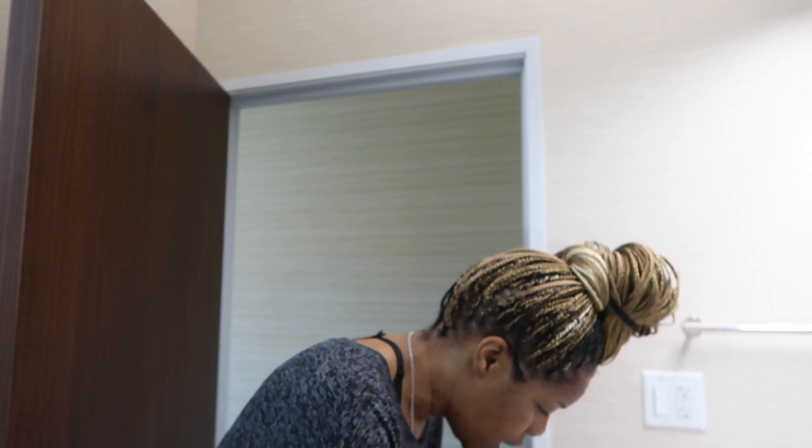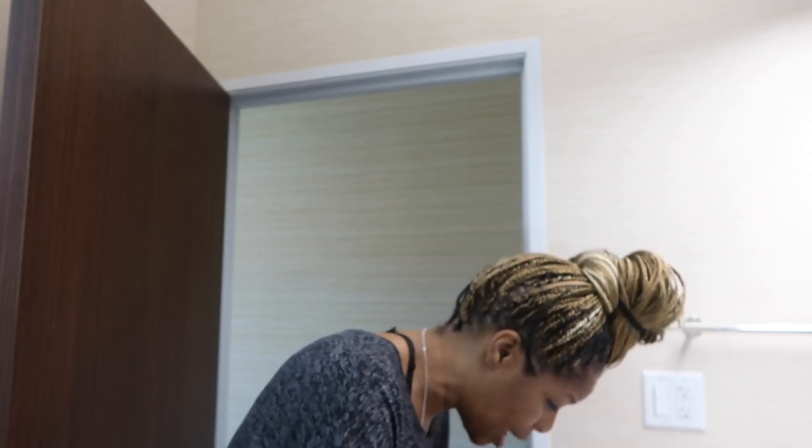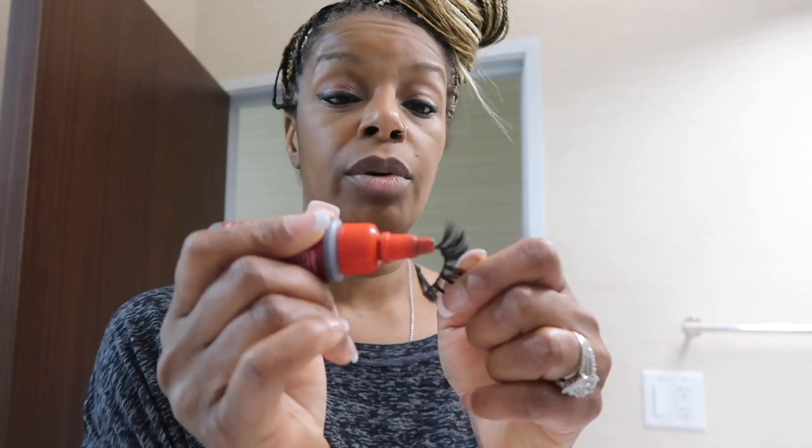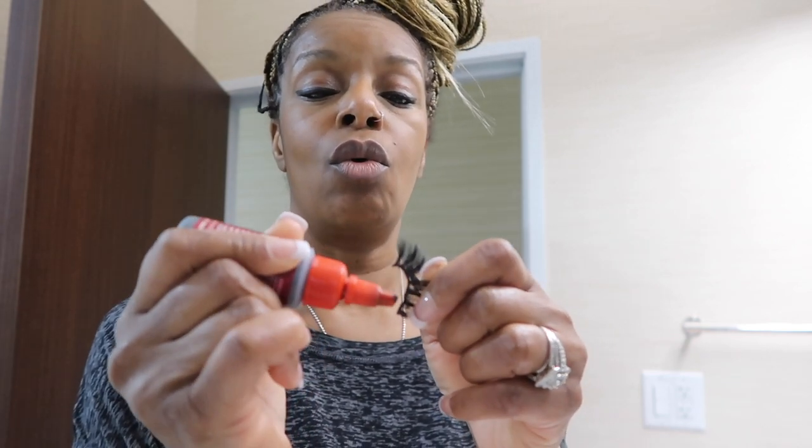I forgot my glue — I was bummed. So what I'm gonna do is put a little concealer on. I'm not sure if I want to do a smoky eye. I put the glue on the lashes right now so it has time to dry. By the time I do my concealer under my eye, the lashes will be good to go.